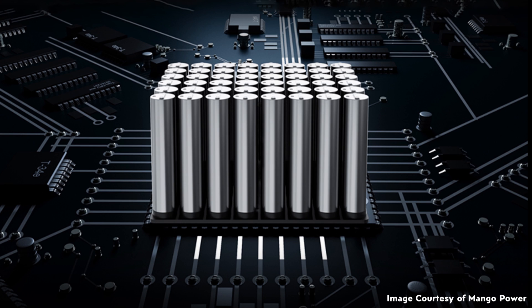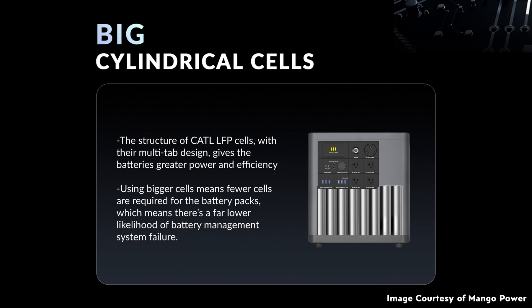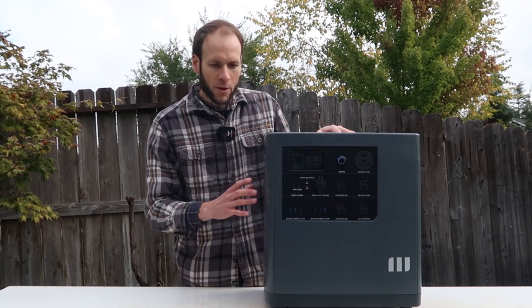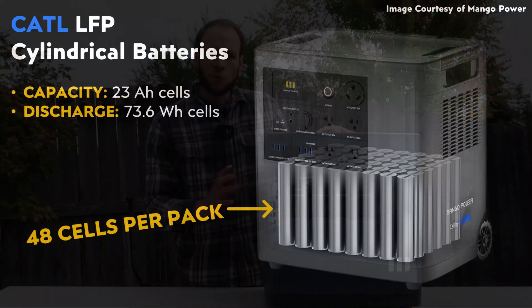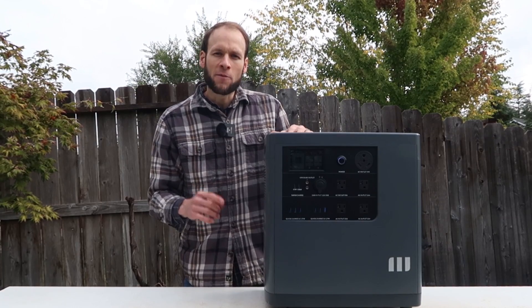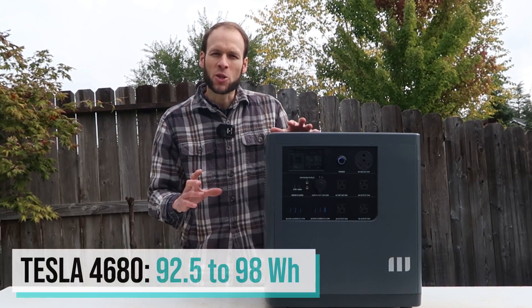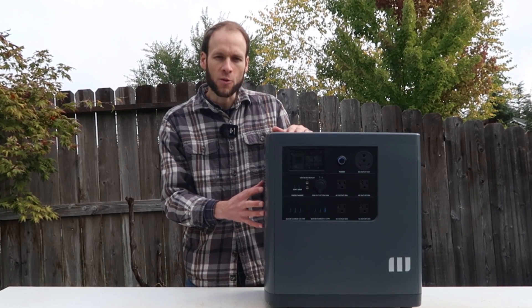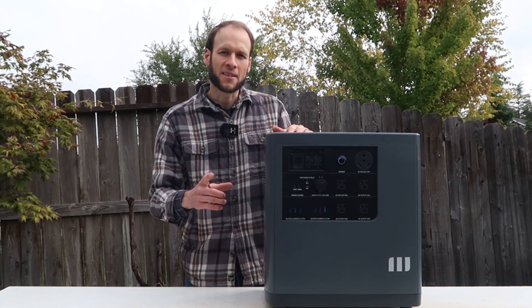When it comes to the batteries powering this device, it's equipped with lithium iron phosphate battery cells made by CATL. Interestingly, these are cylindrical cells and quite large — for the 3.53 kilowatt-hour capacity, there are only 48 individual cylindrical cells. Mango Power told me each lithium iron phosphate cell has a storage capacity of 23 amp-hours and a discharge capacity of around 73.6 watt-hours. For comparison, a 4680 Tesla battery cell has somewhere between 92.5 to 98.99 watt-hours per cell — so these cells are actually somewhat close in energy capacity to a Tesla 4680 cell.